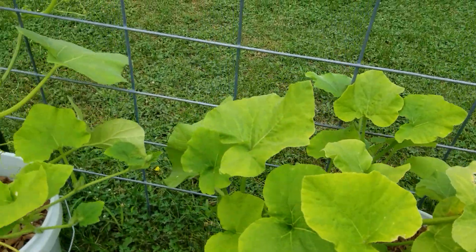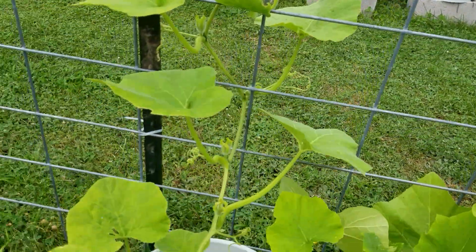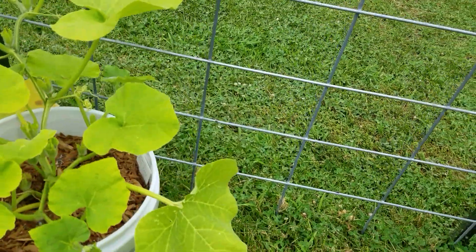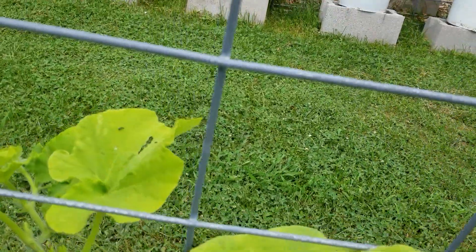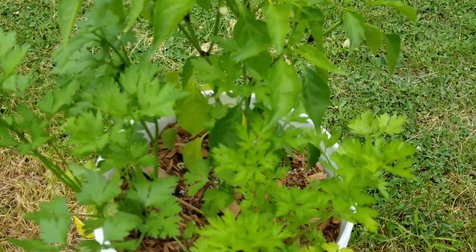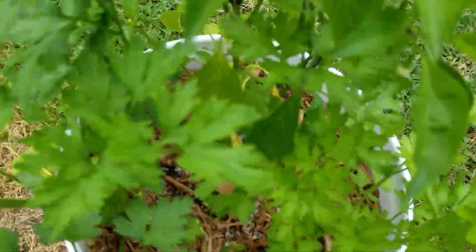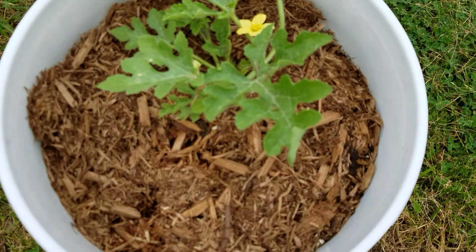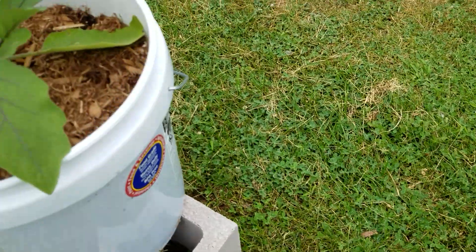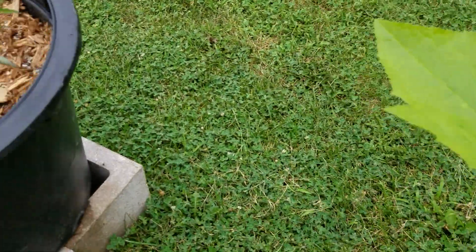These here are butternut — they got a little cleaning up that needs to happen. I sprayed neem oil and I also ordered some Serenade from Amazon. I'm going to be putting that on there because I see these little bugs — I don't know if that's a flea beetle or what — but that's why I'm going to spray the Serenade. This right here is parsley, and peppers, and I put another watermelon plant over here.